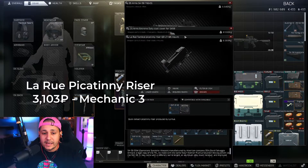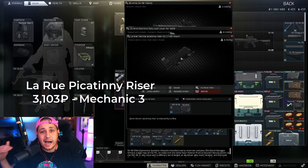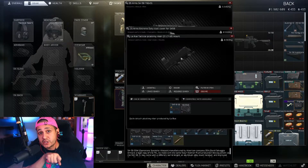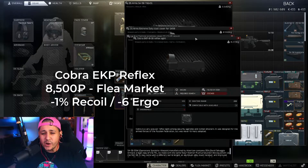On top of that dust cover we're going to add the LaRue Tactical Picatinny riser. What that's going to do is lift the sight higher so we're not phased by the muzzle flash coming from the firearm, and we'll be able to track targets in the midst of shooting. When you go full auto without a suppressor the muzzle flash is really intense — if you're trying to track somebody moving you can lose them. The Picatinny riser is about 3,000 rubles from Mechanic level three.